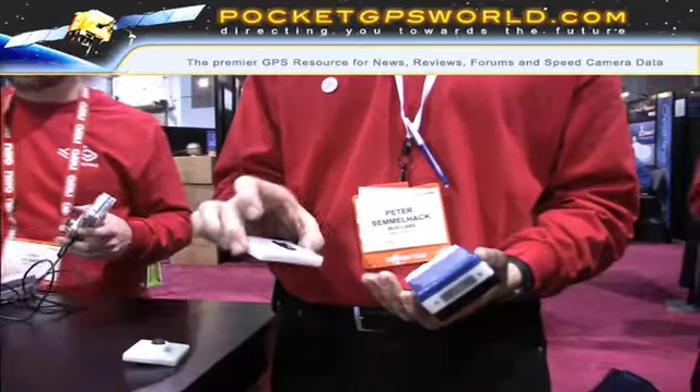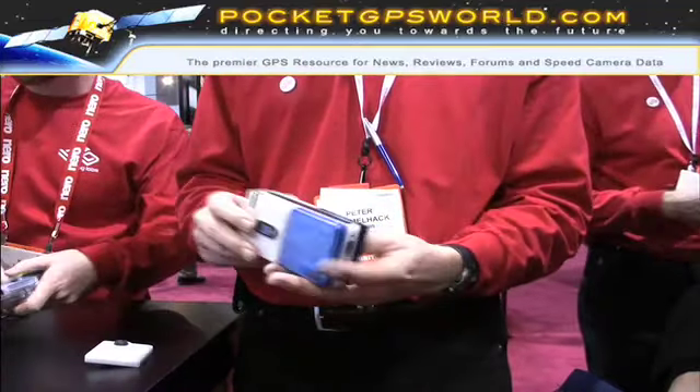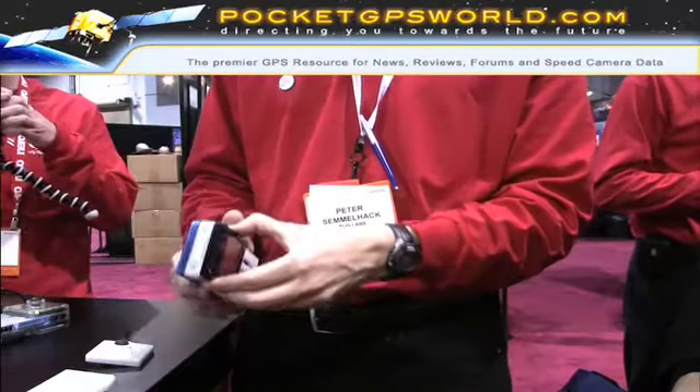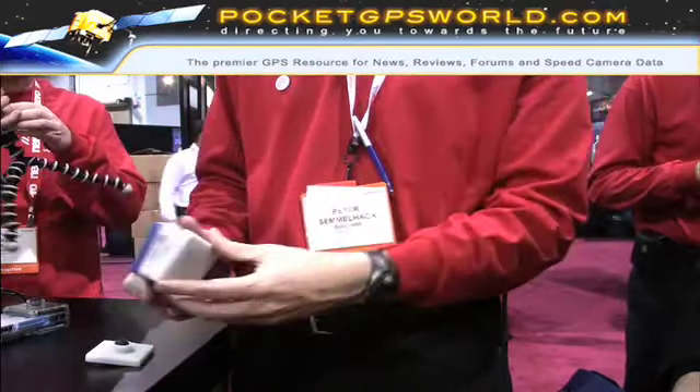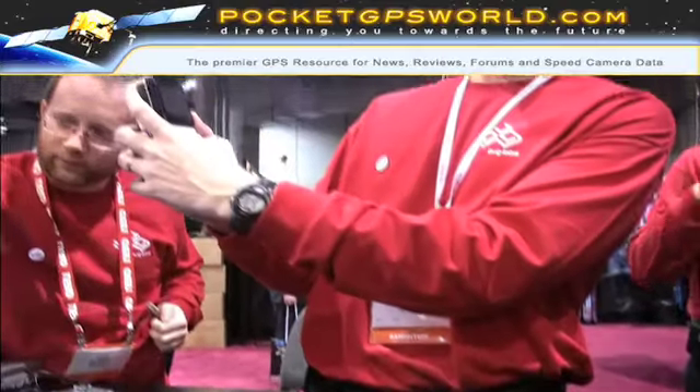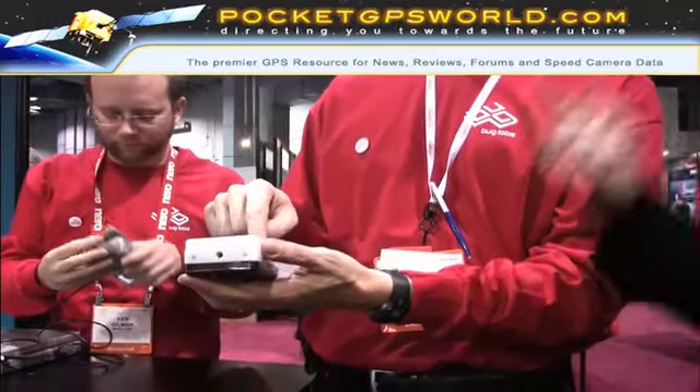So now I've got a camera. I can say I want to take a picture — I can see the viewfinder here. Maybe I want to move this around so it's a little easier to use. I'm going to take a picture with this, and it'll geotag it and post it to my Flickr account.